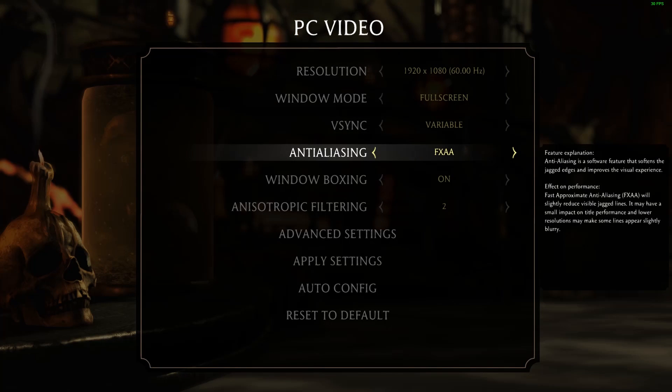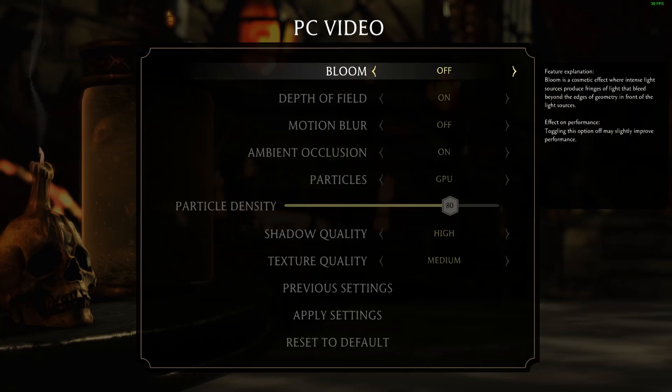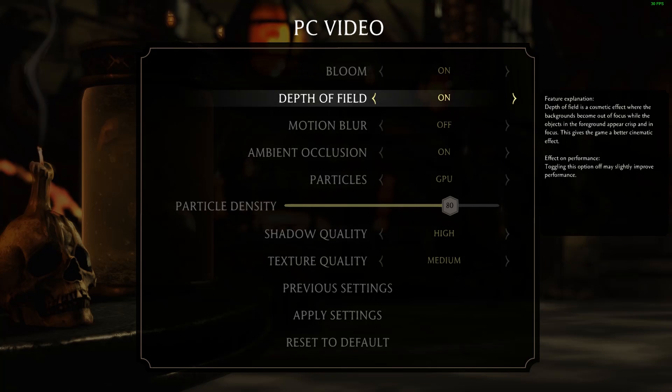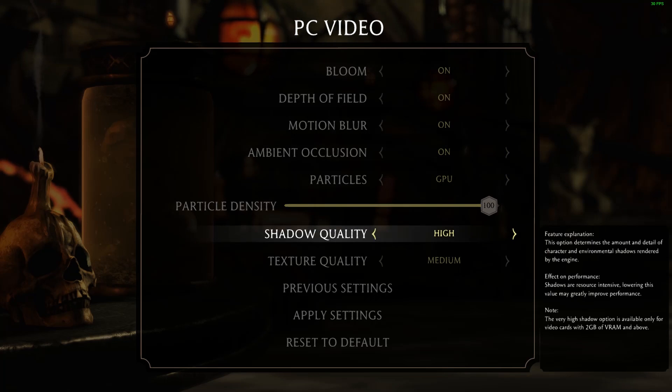For fighting games, the bare minimum requirement is 60 frames per second. So even if we put all the settings to very high ultra, this system really manages to still get those frames.